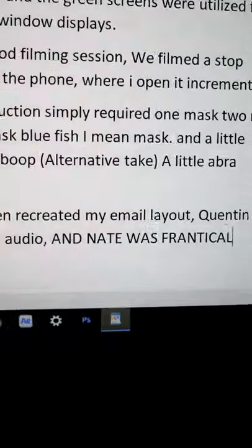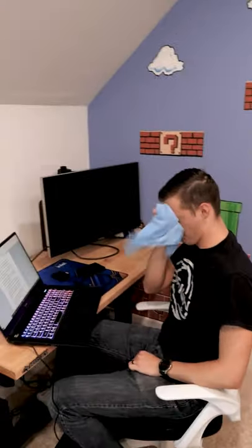Austin took the time to recreate a fake email feed, Quinton mixed the audio, and Nate was frantically writing out the script for this behind the scenes — and all that together is...